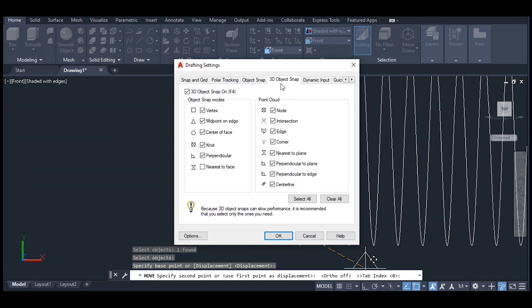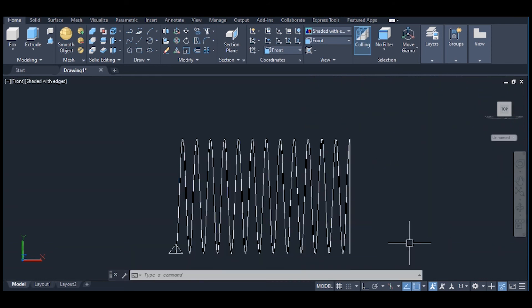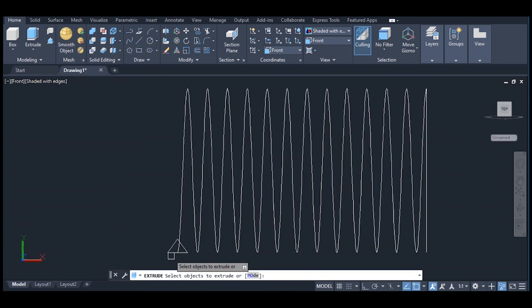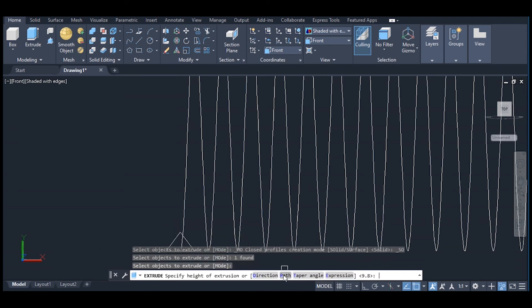Turn off 3D snap, okay. Now move it to the endpoint. Click on extrude, select this object, enter. Click on path and select this helix.